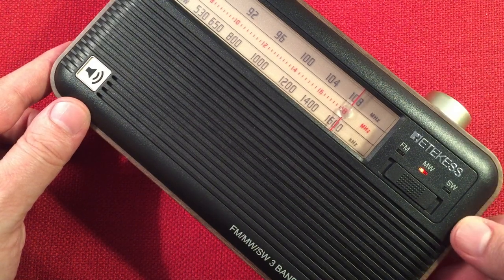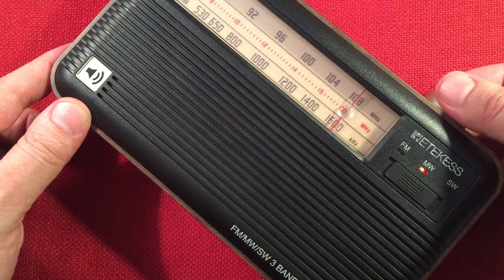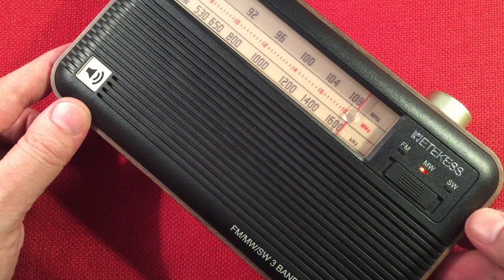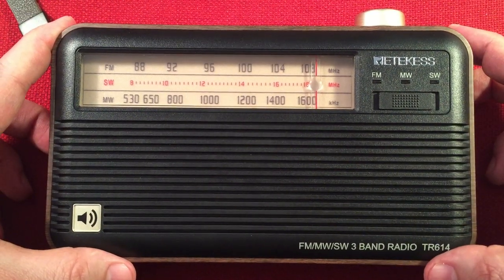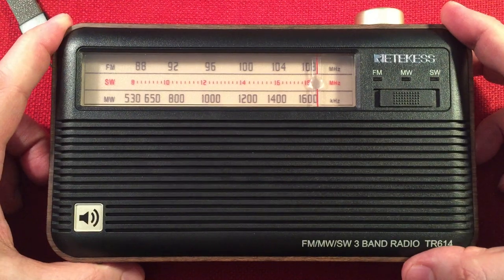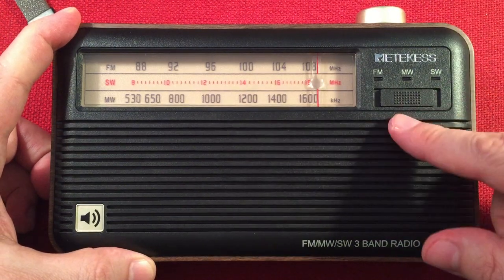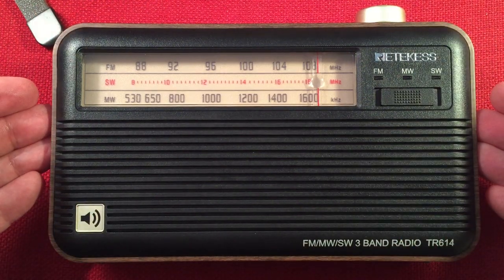We're getting 1620 — this is the traffic advisory radio from Lake County on 1620. Top of the dial — 1620, there we go. We're done with our Ritekis medium wave band scan. It's a great receiver during the day. Some of the fainter stations you're going to need a passive loop to lock in better, but your locals and semi-locals you can run it all day long — it's fantastic. The Ritekis TR614.